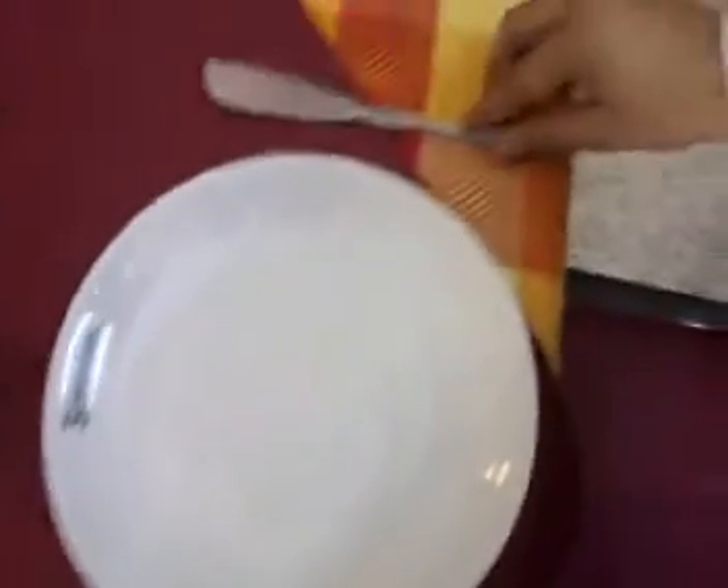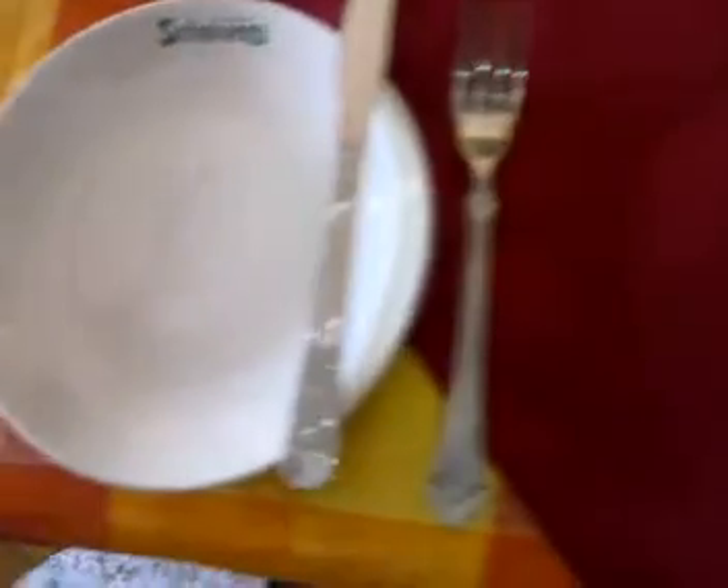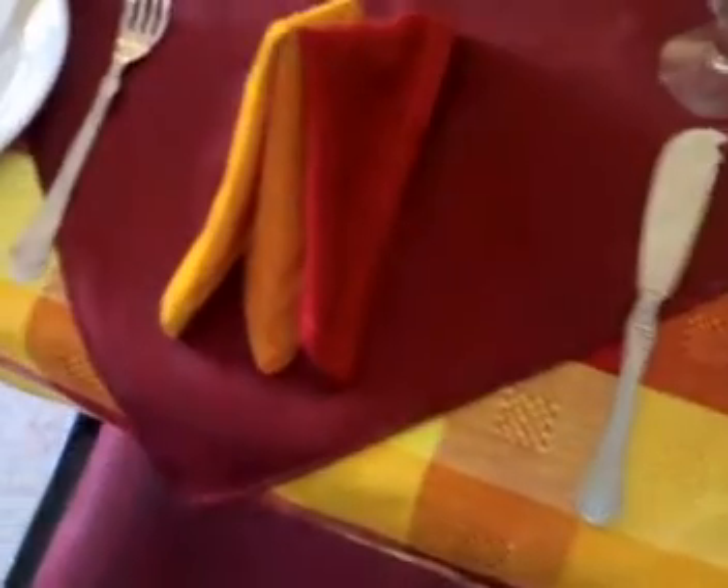Measure the space between them and put the water goblet to the tip of the fish fork. Then move the fish plate to the sideboard. Put the napkin fold — this is the starfish napkin fold.